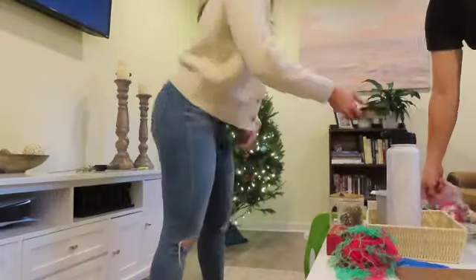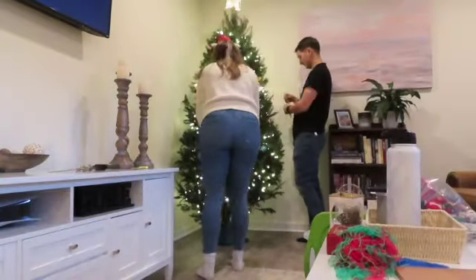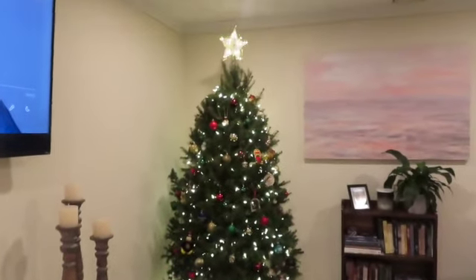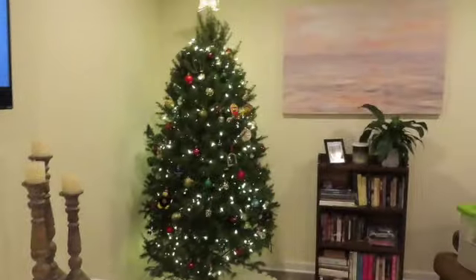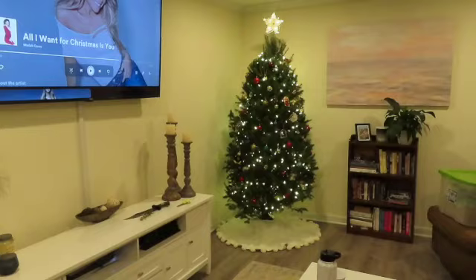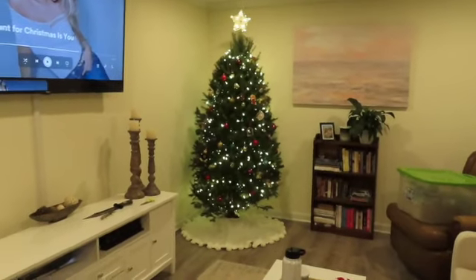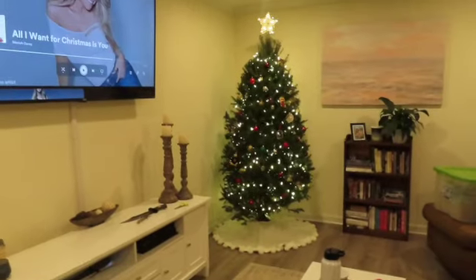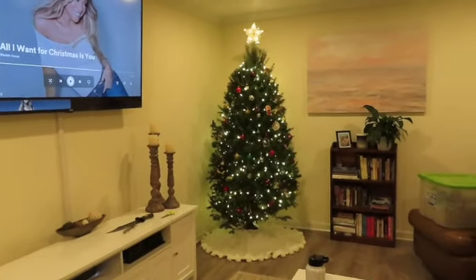Tree is complete! Can't get her in the whole frame — there she blows. She looks so nice on the camera screen, and she looks nice in person too. She looks beautiful in person! She's a good one. I feel like it's better than our tree last year.